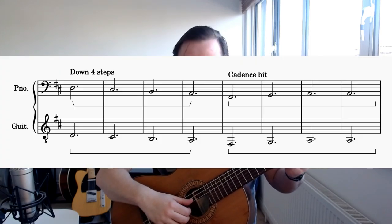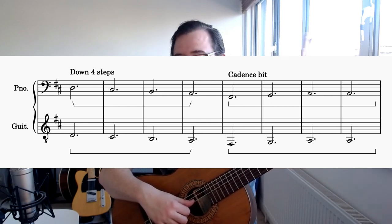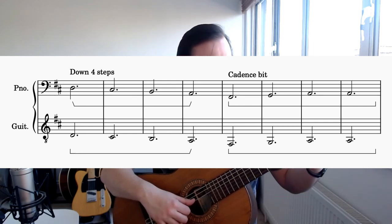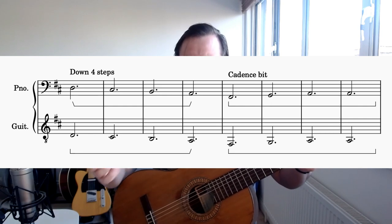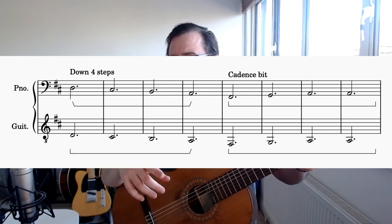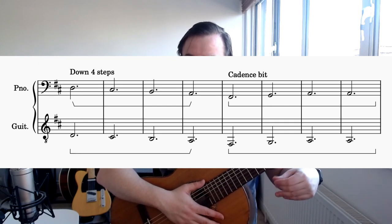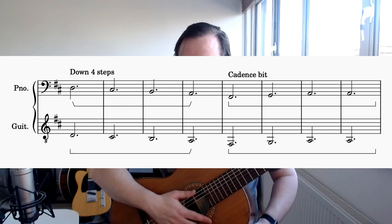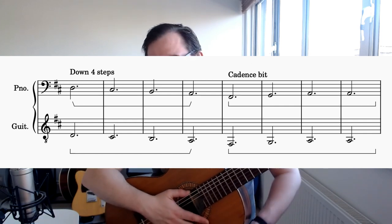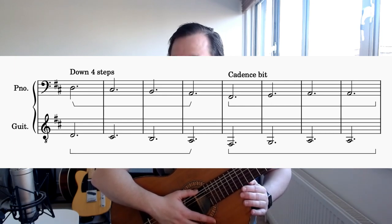The bass line itself is very simple. We're in the key of D, and it consists of two sections. The first section is what they call a tetrachord - four notes going down stepwise. In the key of D that'd be D, C sharp, B, A - walking down to the dominant, or five of the key. Then the next bit is what might be called a cadence, going back to chord one. We start on the third degree of the key, which is F sharp, then go to four, five, one - which the Beatles and even Oasis were quite fond of.